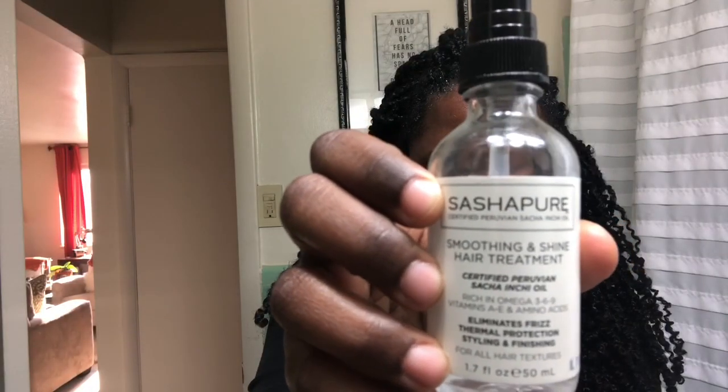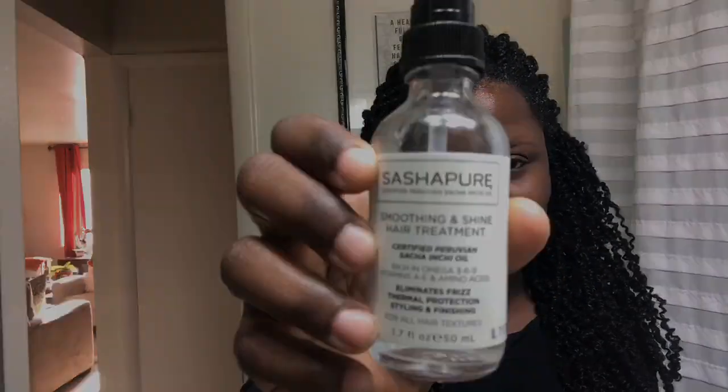I really love this style and I love that this hair is pretty low maintenance. I'm just going to show you how I keep my natural hair from getting too unkempt and frizzy. First things first, I'm going to be applying some serum — I'm using the Sasha Pure Smoothing Hair Treatment, which is great at helping to moisturize the hair while taming frizz and adding a really nice shine.